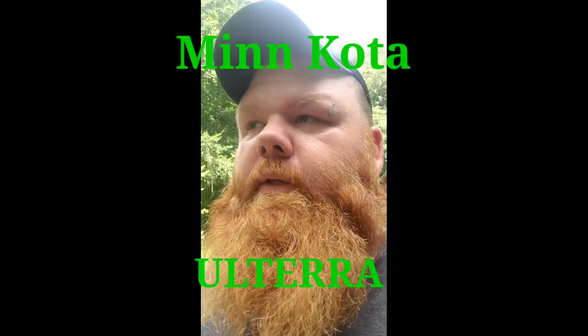I bought a Minn Kota Ulterra about a month ago. Spot lock works great — it'll keep you within a foot to two feet. I'm still tweaking it and trying to make everything link up and work right. But when it gets you on that spot and the wind blows, it swings the tail of your boat around, and in deep water there's not a lot you can do about it besides anchor in.